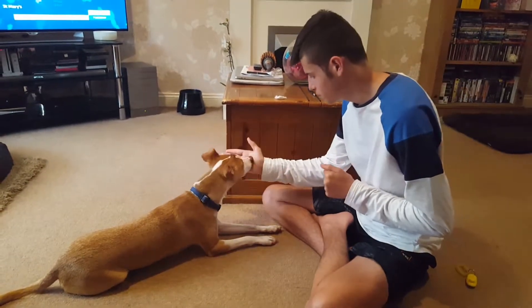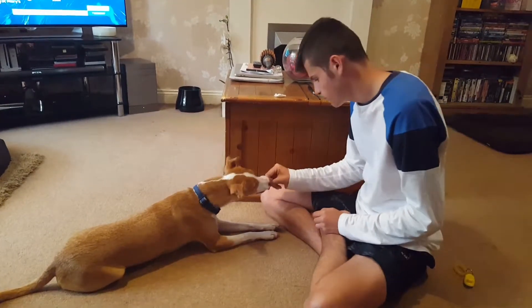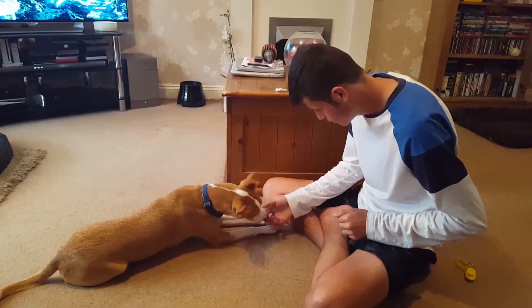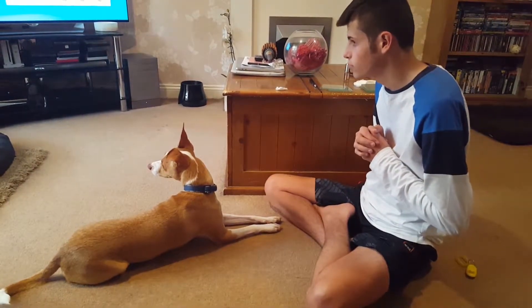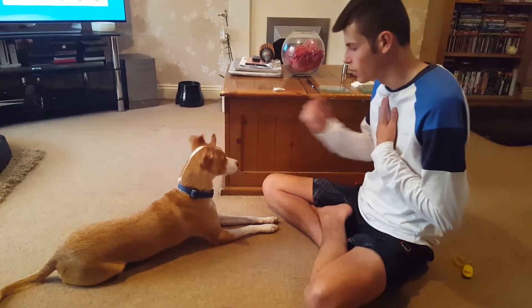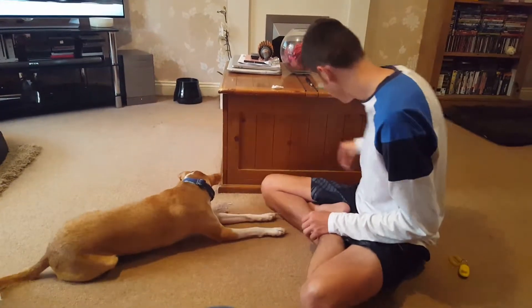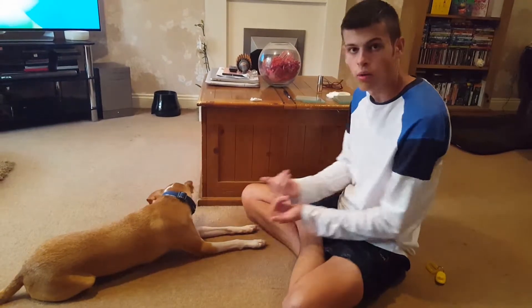Ready? Hold. Yes, good boy. Good boy. Ready? Do a couple more. Good boy. So we'll just wait for him to look back at me and then we'll carry on. Hold. Yes, good boy. I'm going to end on that one because that was really good — I actually managed to pull it quite far towards me.